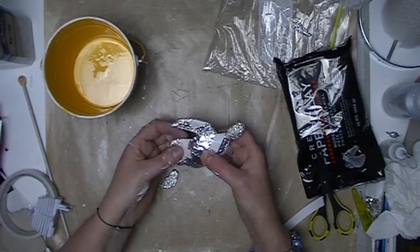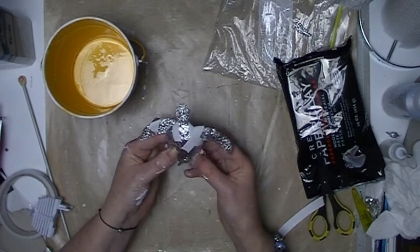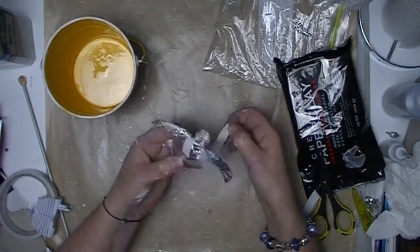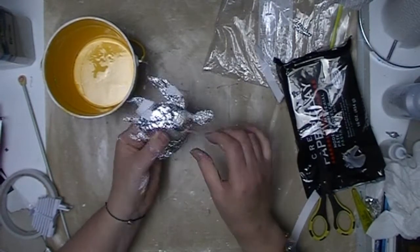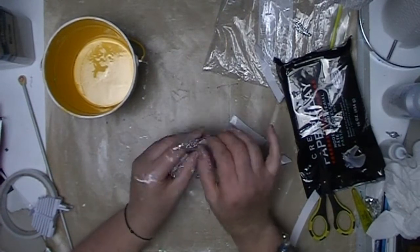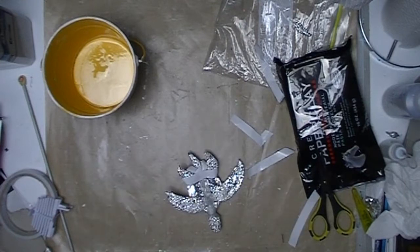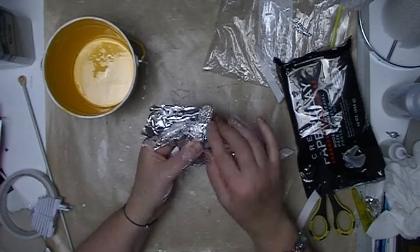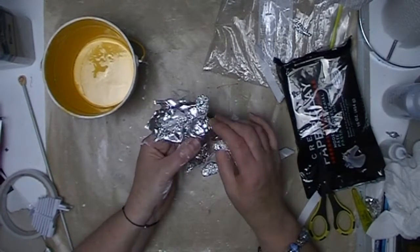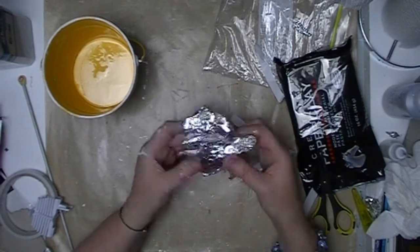As it is double-sided tape, I choose to remove the backing off the tape, which leaves a sticky surface. So any time I use double-sided tape, I will get another sheet of foil and wrap it over the whole piece, so that I end up with one complete unit.